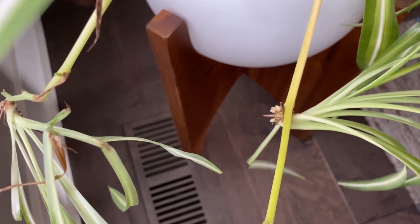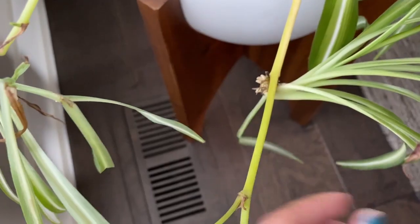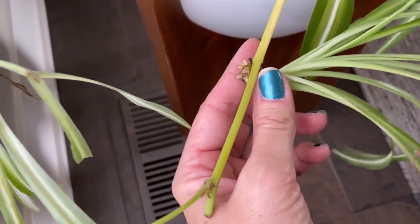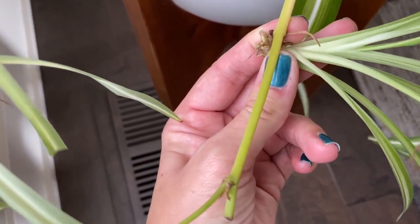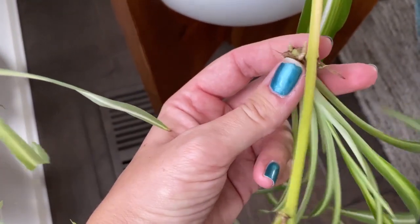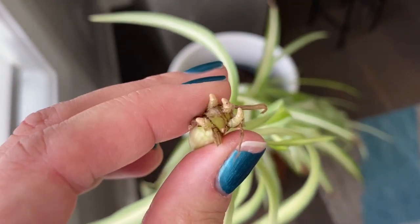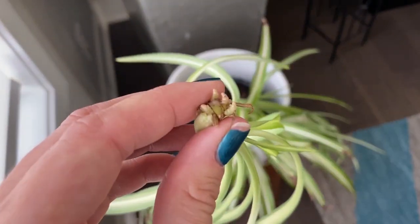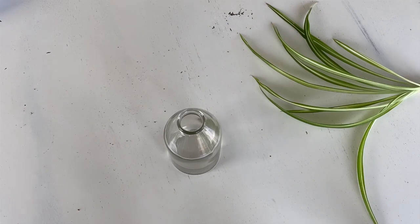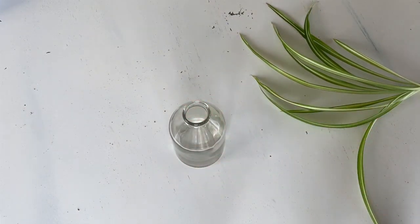I might try water propagating it to get some roots and then I'll plant it in soil. Got it. Let's put it in some water and see if we can get some roots going. I've got my little pup and my little jar that I like to use for propagating.